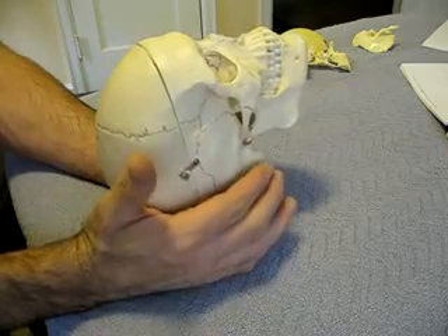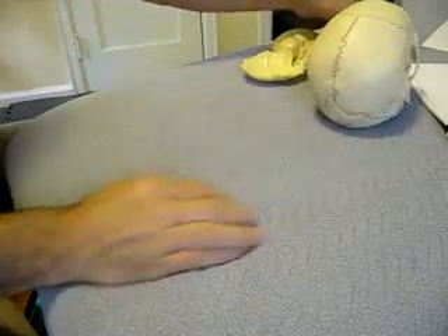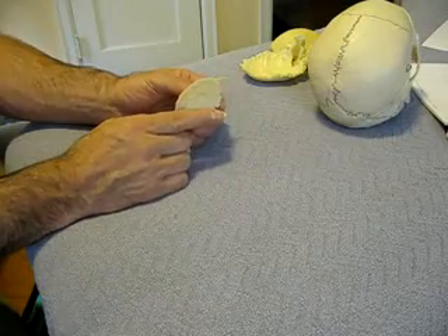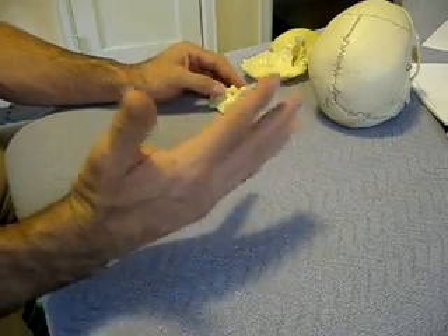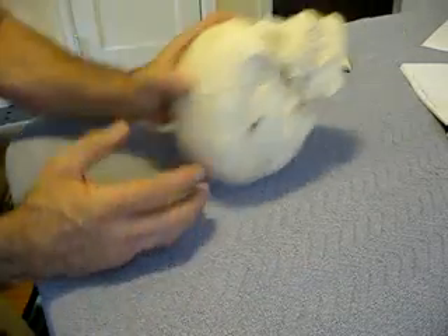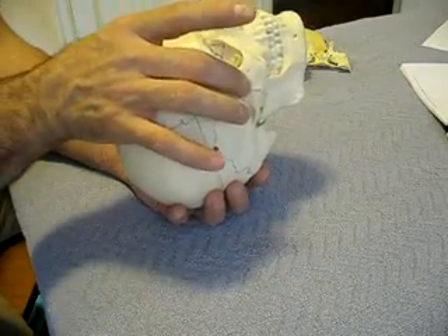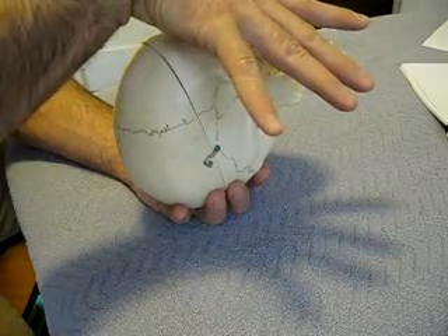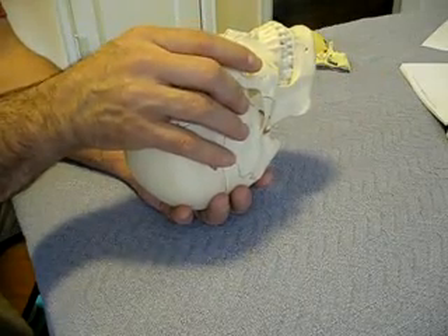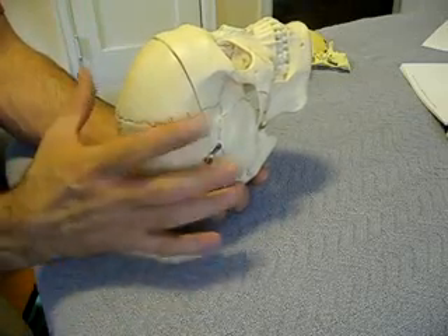If you want to feel a few other things, you can feel here at the mastoid process — as the cranium rotates out, the temporal bone will drop out and that mastoid process will drop inferiorly at the same time. You can also feel that as these sphenoid wings go forward and rotate out, they'll push the zygomas down and out. Take the time to feel those motions on multiple people and get familiar with how this entire mechanism moves.